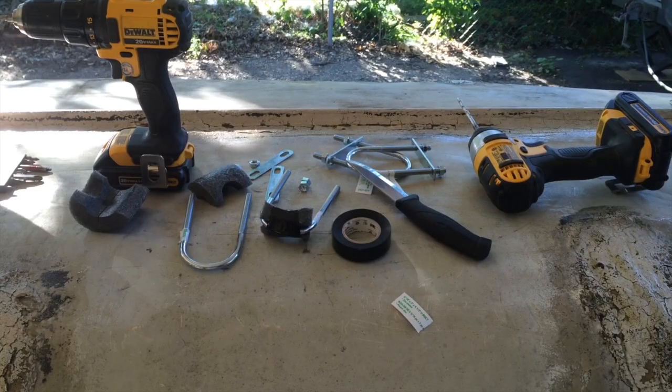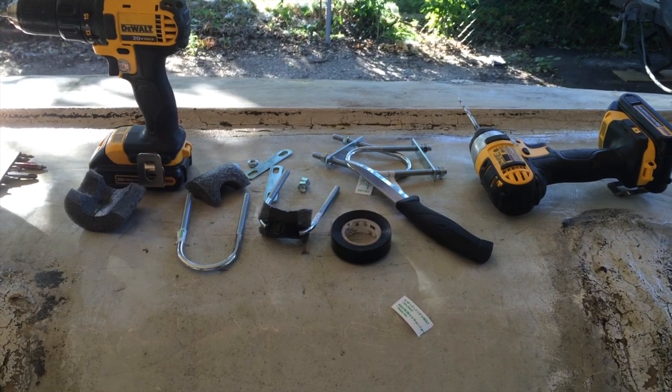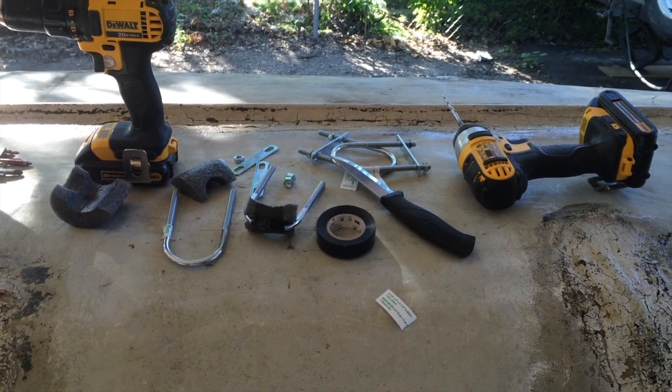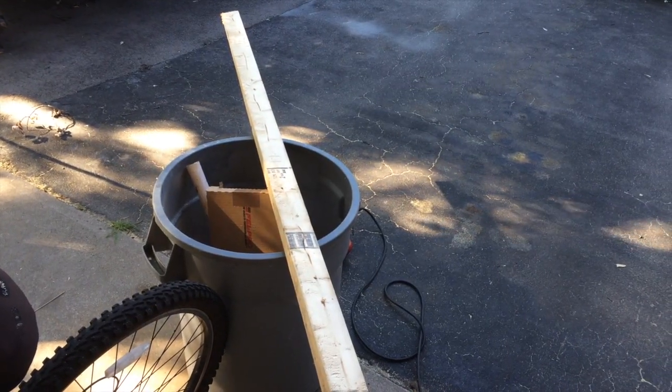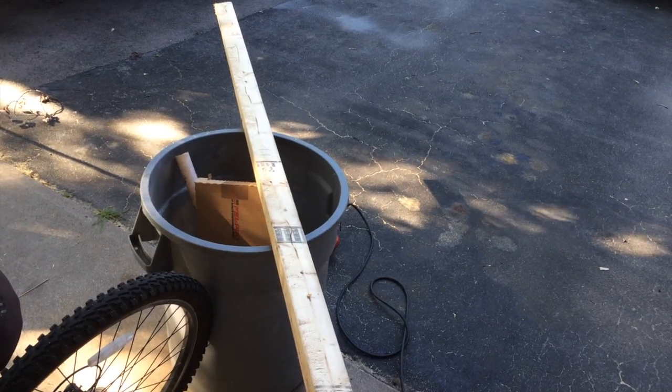Let me show you how I've done it. I bought these u-bolts and a few pieces of foam at Home Hardware and I'm just putting that together. I also had a couple of leftover two-by-fours from some work I was doing — they're kind of twisted up so they're not good for much else.